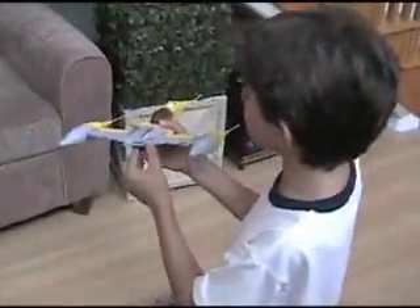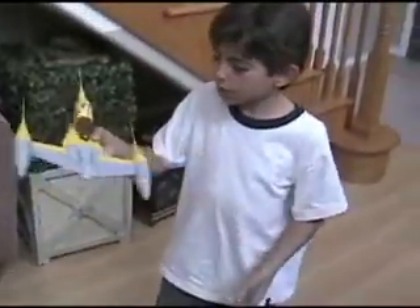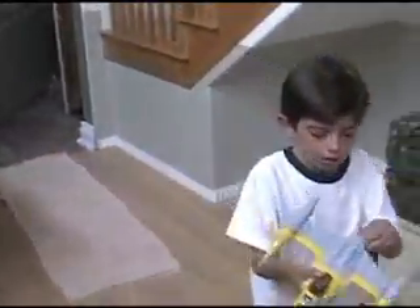And then, if you want it to look like it's automatic, you can do this. And then, you can land here.